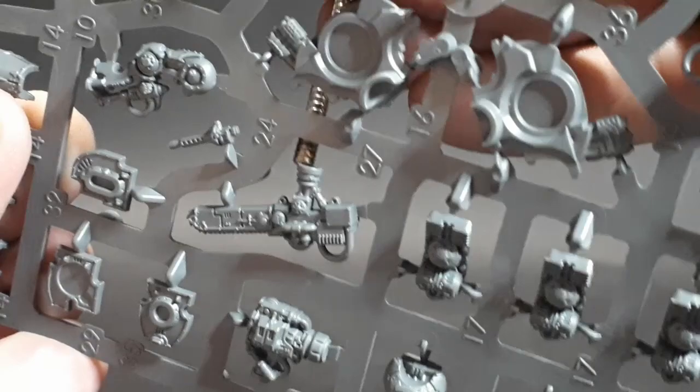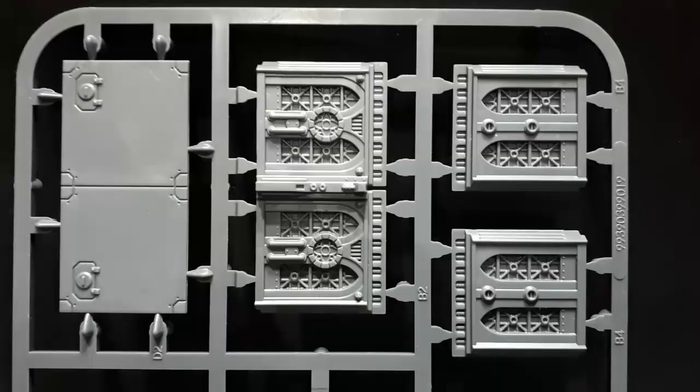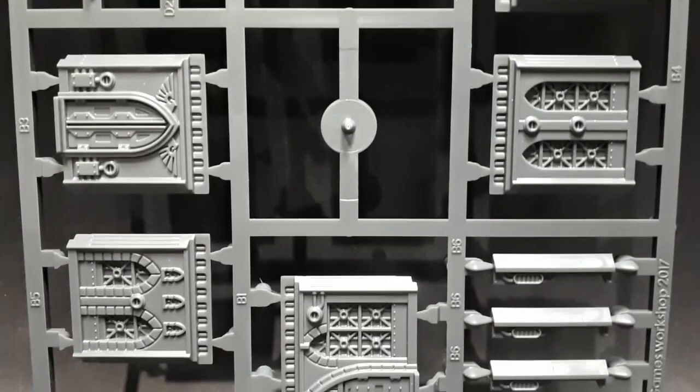The box comes with two Civitas Imperialis scenery kits, from what I can work out. The scale is captured really nicely and I'm looking forward to seeing what can be done with this modular terrain.